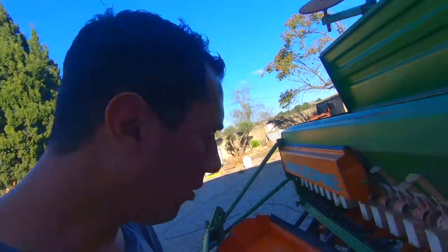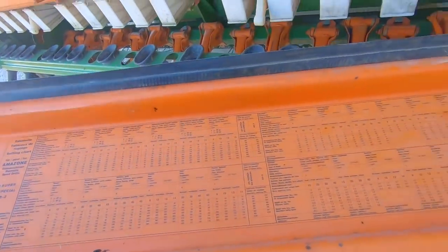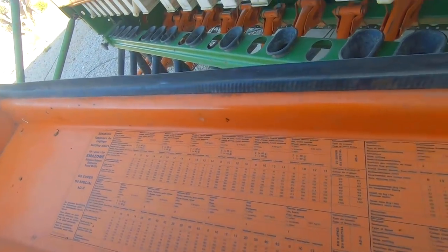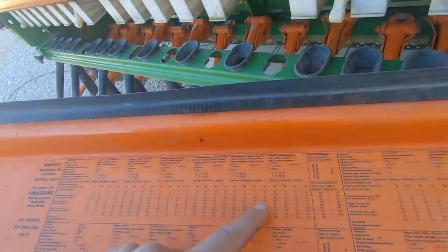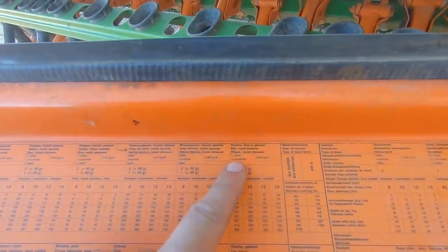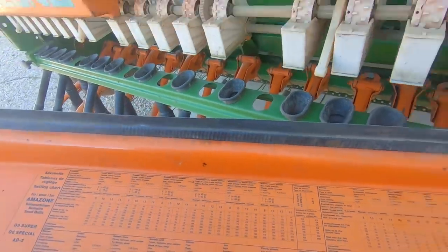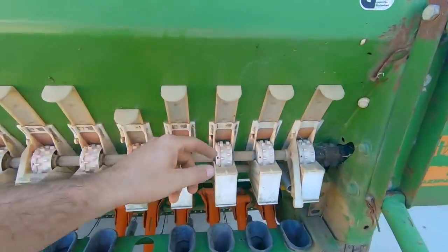Sur ce panneau vous avez un tableau représentant les espèces variétales et leurs préréglages. Ces préréglages vous aident à démarrer plus vite, mais bien sûr le PMG (poids de mille graines) va jouer sur la taille des graines et donc sur votre dose. On va prendre l'exemple du blé traité humide. La première étape indiquée est le réglage du clapet de fond — là c'est trois quarts ouvert.